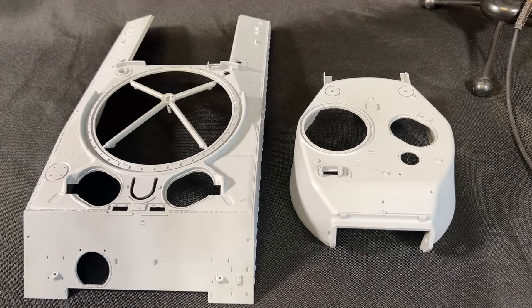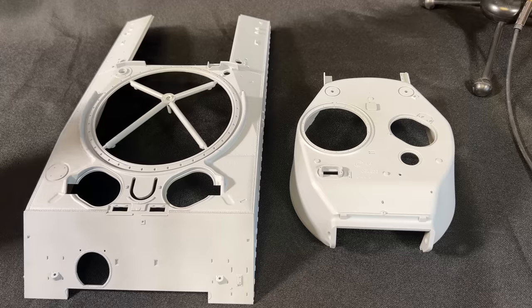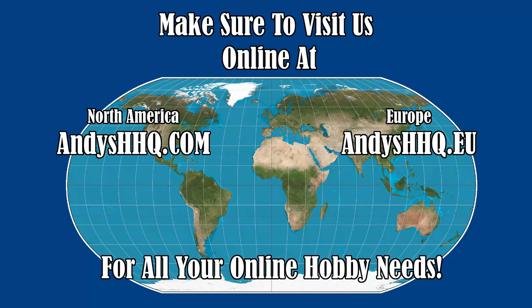I thought I would take a couple of moments to share that with you. These are still available at the introductory price on our website, andyshhq.com — you can pre-order one right now. Production is coming along and from what I understand we could have production complete within the next three to four weeks, boxed and ready to ship to the USA, Europe, and around the world. There's still a little shipping time after that, but production is moving along quickly. You can also order at andyshhq.eu if you're in Europe or anywhere else in the world.